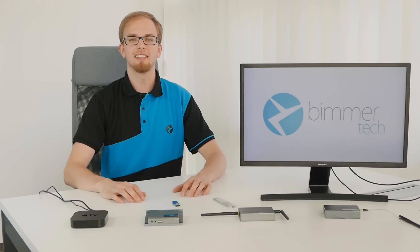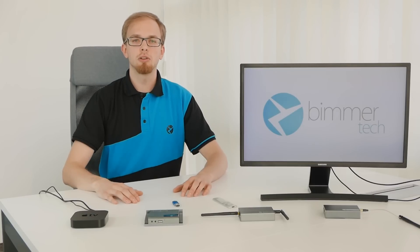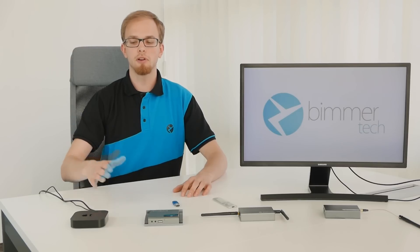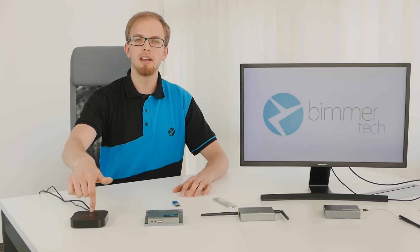Hey, this is Mac from BimmerTech. If you've ever purchased one of our SmartView modules, you might recognize one of these guys. I've been told by many of you that after the iOS 11 update, some of these stop mirroring. So I'm going to show you how to update the firmware in all of these modules, and I'm going to start with the Apple TV based module.